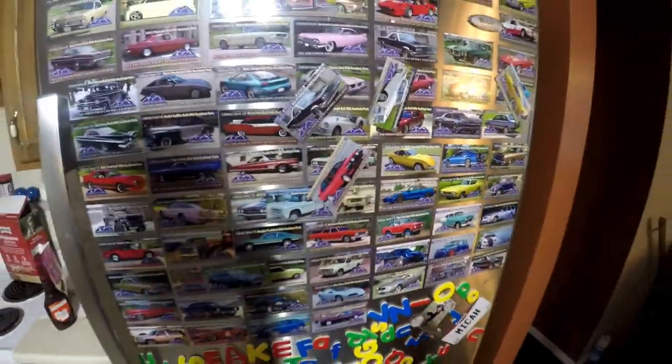Right here is buddy Jason, local in Ohio — got his Monte Carlo on one. All right, so we're gonna do some work today.